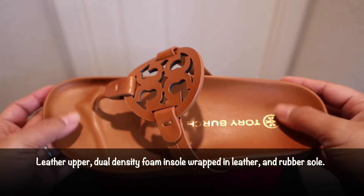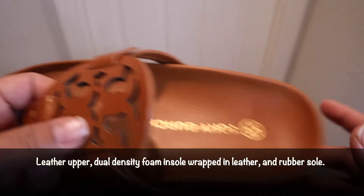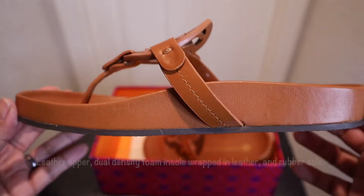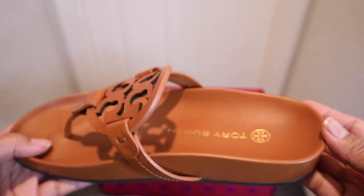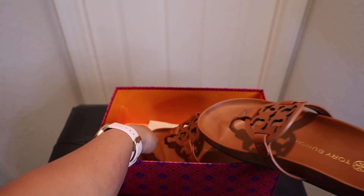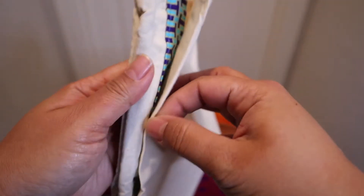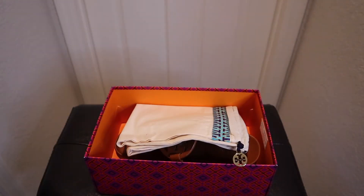Here's the other side. I believe this is leather — sorry, I didn't do my research before doing this. This is the right pair, and it also comes with its dust bag, so if you need to store it, you have the dust bag. Alright, let's go ahead and try it on.